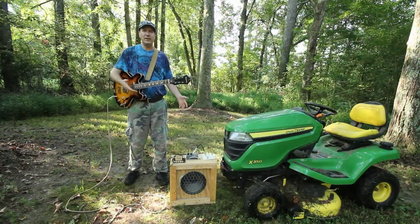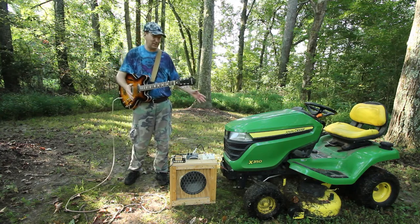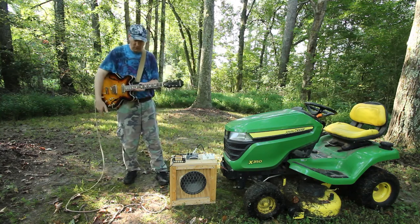Hey, what's going on everybody, EP here. Today's just a straight tech demo. I have not even tuned the guitar, not that it matters. So here's what we've got going on.